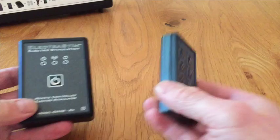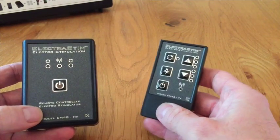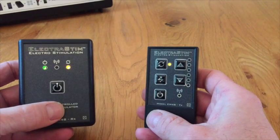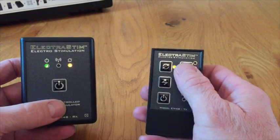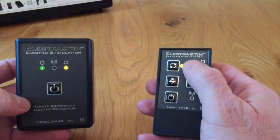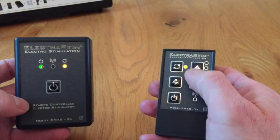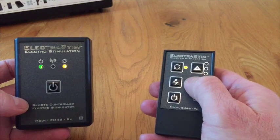Here we have a transmitter and receiver — this one is the receiver, this is the transmitter. If you switch them both on, you'll see they're both operating. However, if I press any of the controls on the transmitter, you'll see the red light will flash on the receiver. This means they are on the same frequency, so it's important to identify that the receiver is picking up the frequency, but it doesn't understand the commands.